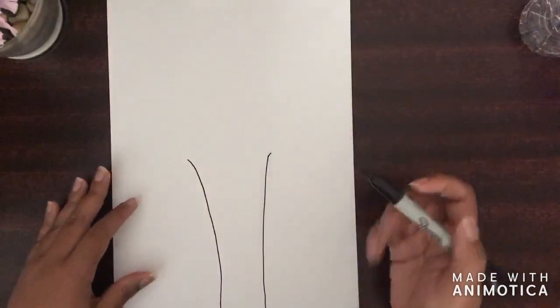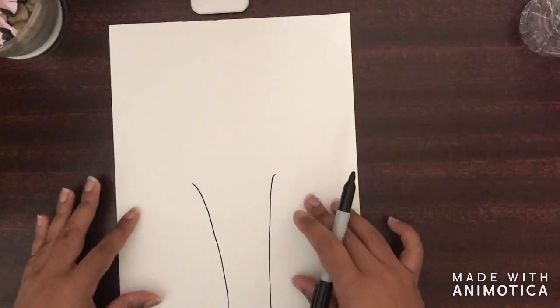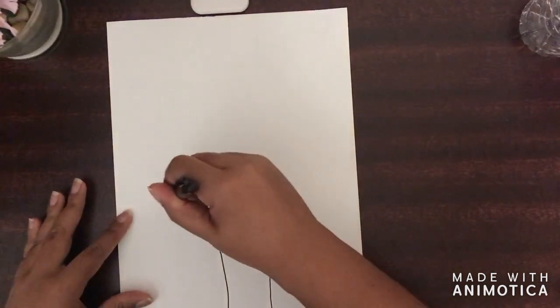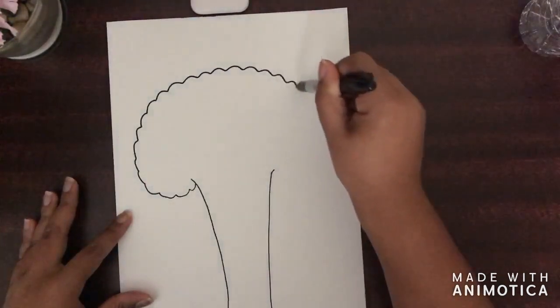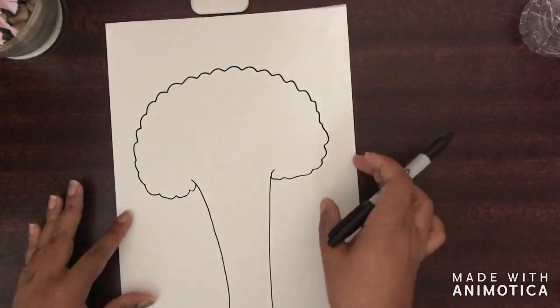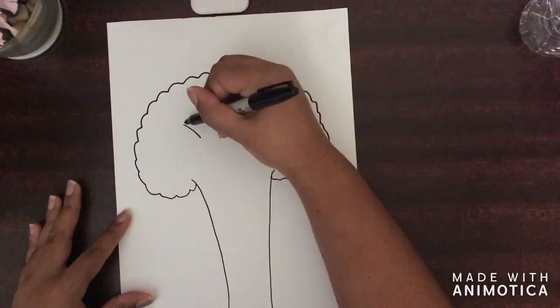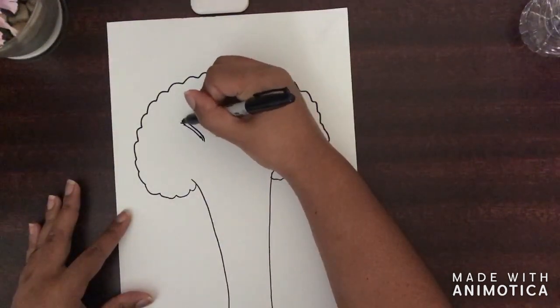And next we're going to draw the crown of the tree. Now the crown consists of leaves and branches. So for the crown, I'm just going to simply draw squiggly lines going around like this. And for the branches, let's just draw like a few of them, just two straight lines like this. And the crown.